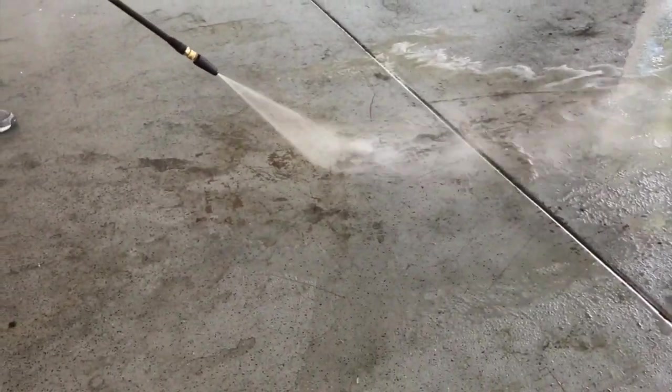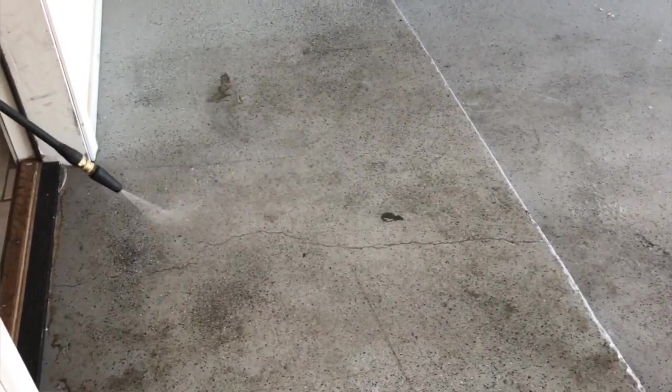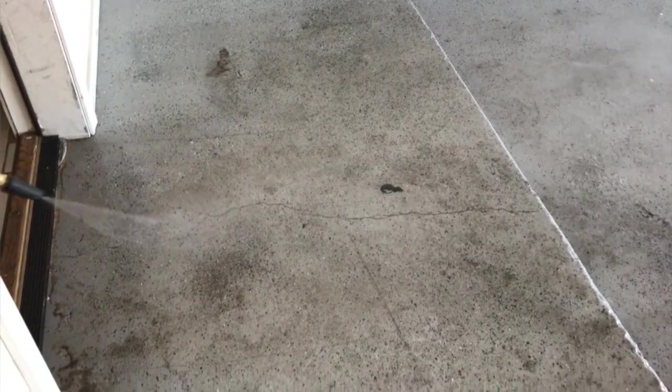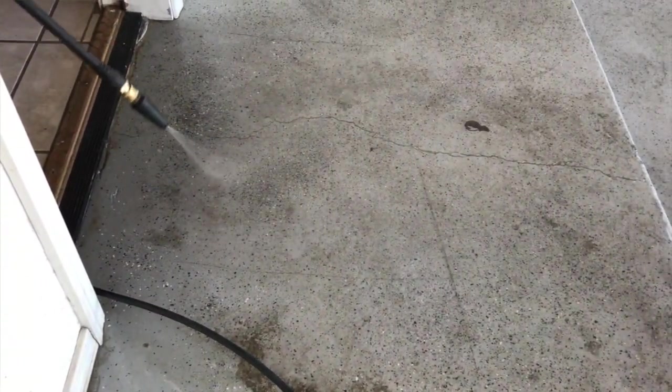The method I use is a 1900 PSI pressure washer with a very specific technique. The key is to keep that pressure washer moving and not hold it in one spot, because I actually ended up chipping off some of the epoxy. You can damage an epoxy floor if you keep even 1900 PSI in a direct spot for too long, depending on how old it is. Mine's a couple years old, pretty worn, with some chip spots, and it was taking off the epoxy in those areas.